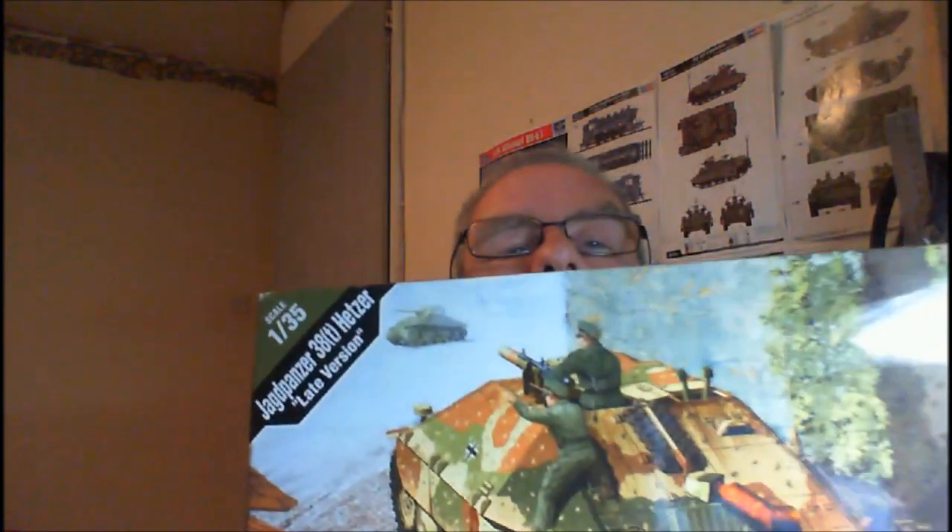It's me again and it's time for another unboxing, so it's time to start another project. This particular kit — I've actually got two of them. James Morgan sent me one and very recently Peter Dean sent me one as well. It's the Academy 38T Hetzer, late version, 1/35th scale.